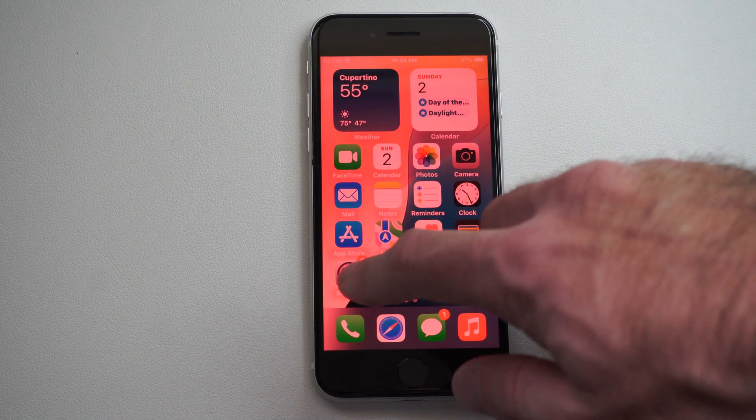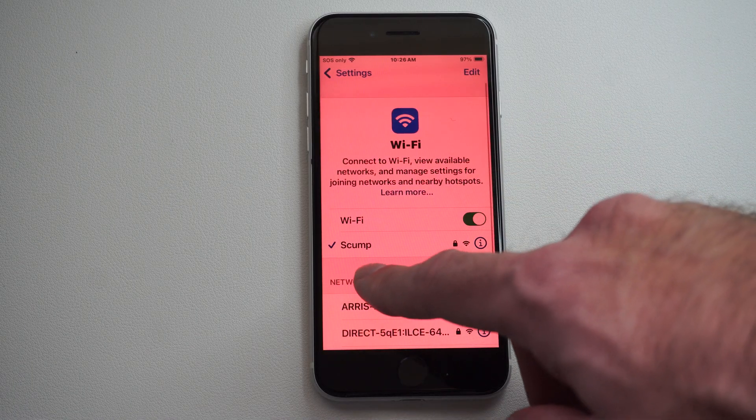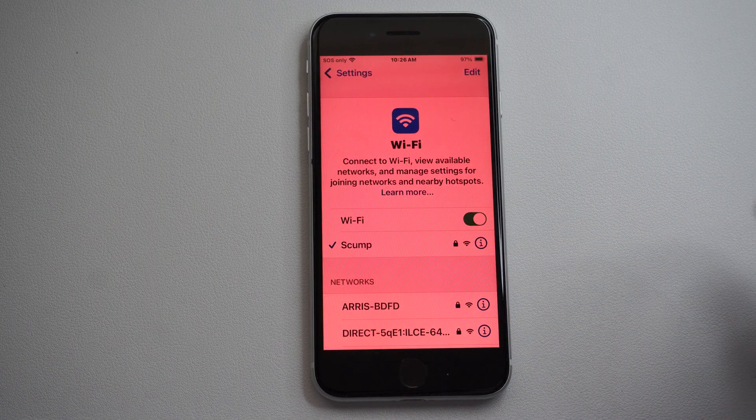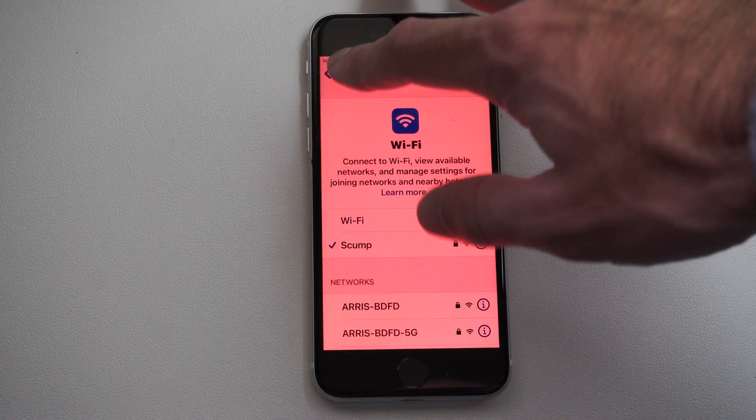The first thing you want to do is go to Settings, then go to Wi-Fi and just make sure you're connected to the same Wi-Fi network as your TV. I'm connected to SCUMP right here, and you're going to want to go ahead and set this up if you're not.